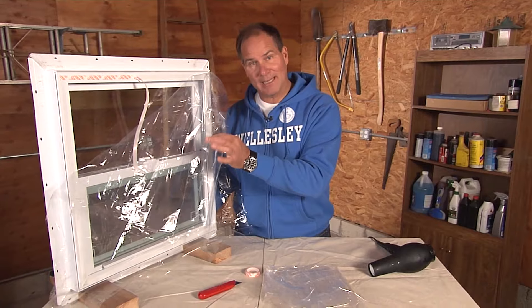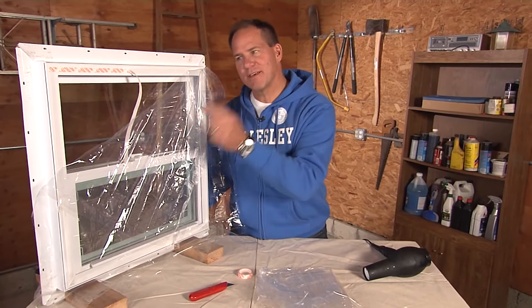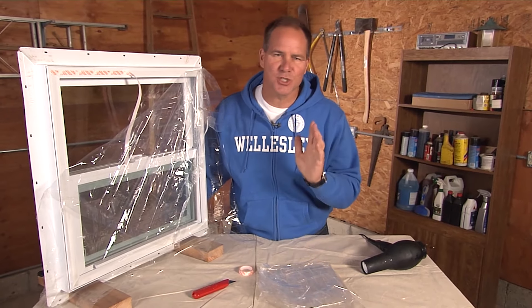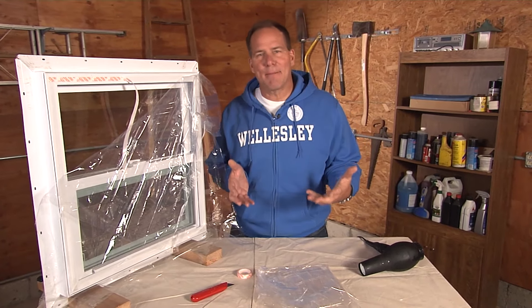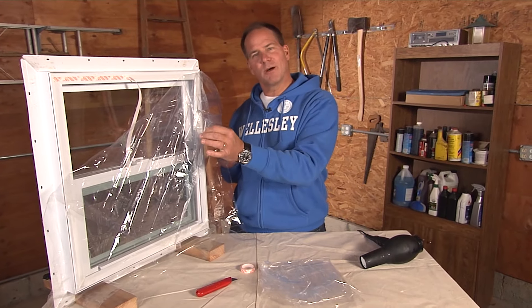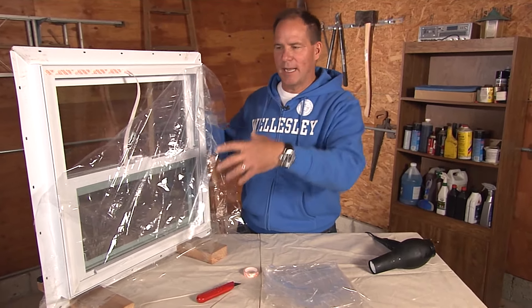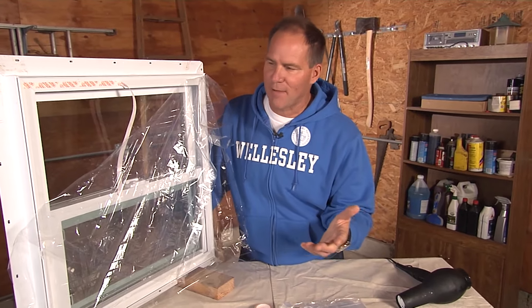Adding a window film kit like this can increase the energy efficiency of this particular opening by up to 70 percent, and this is so easy to do. You'd think that they'd come up with better options here, and there are some caulking options and things you can do, but the window film really works. It's essentially big saran wrap, heavy duty, and you can buy it in different size kits. It's affordable, many different manufacturers.